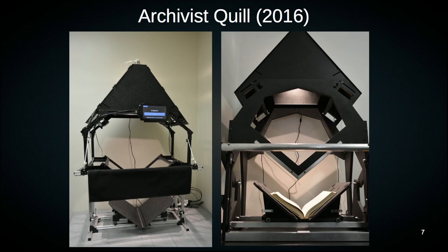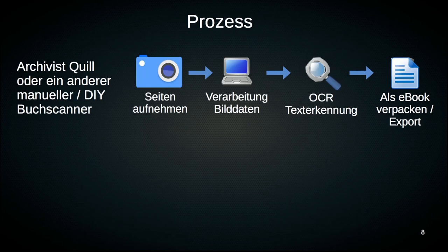So how does it actually work with a manual book scanner when you want to scan a book? The first step is that you photograph the pages, then you post-process the pages to bring their quality roughly up to the level of a flatbed scanner.